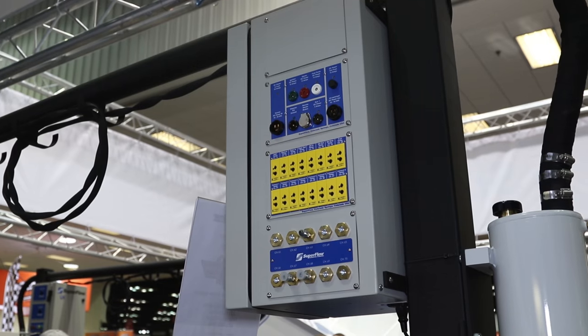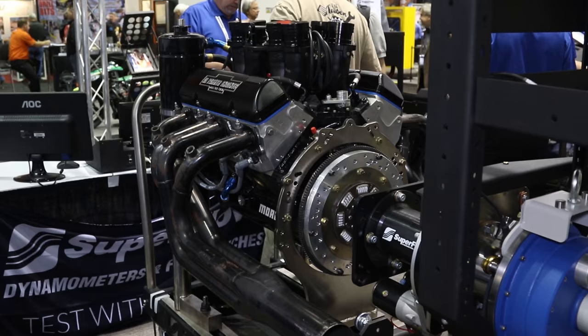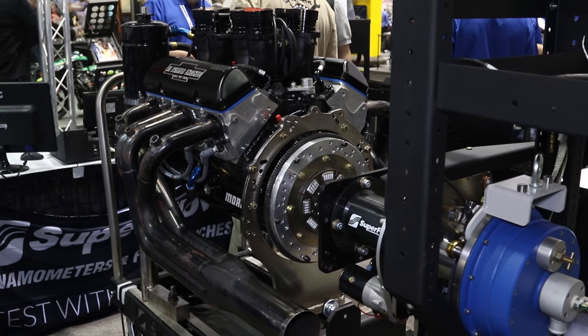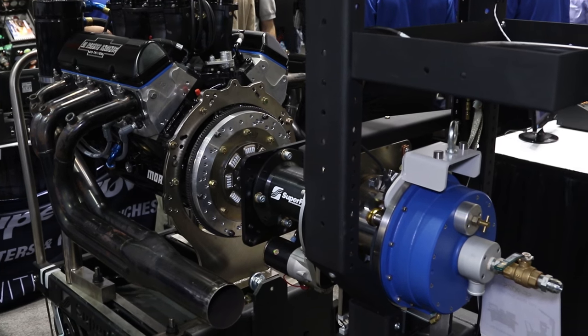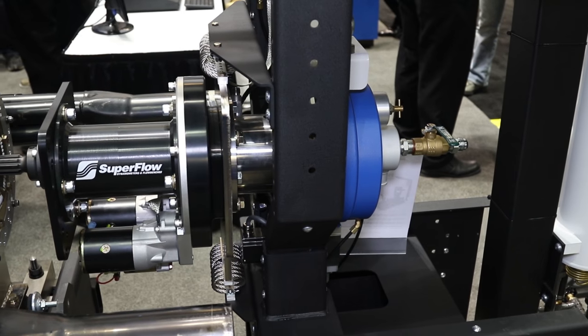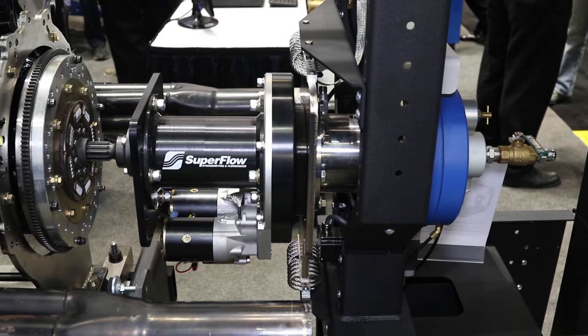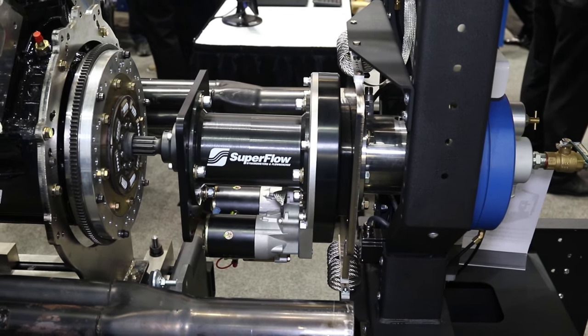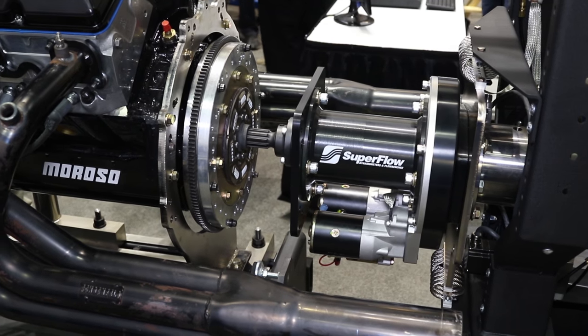Well, just like the flow bench, the engine dyno allows us to quantify what the engine's done now that it's together. We can simulate with the software and the control system on the dyno — going down the back straightaway, we can step the motor to simulate what we need to do for fuel injection tuning. Of course, we can measure anything about the engine to understand what's actually happening inside of it as we're testing it. It's really the next step in the process to make sure that when it gets into the customer's car, it's going to run like we want it to.